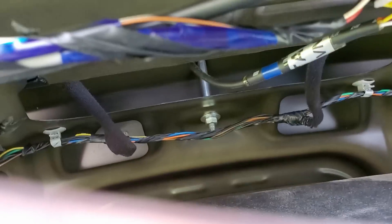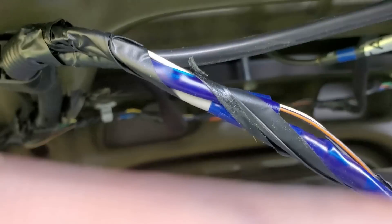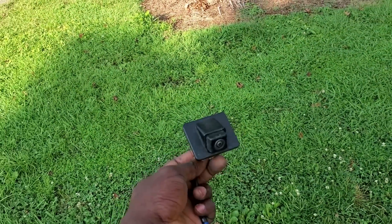After that you have to get the connections out. There's a white clip right here — you push it down and you'll be able to get the connection out. Then you use a puller to pull it out. Once you get that out, you'll be able to work freely with the camera.